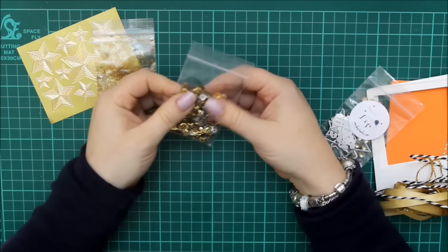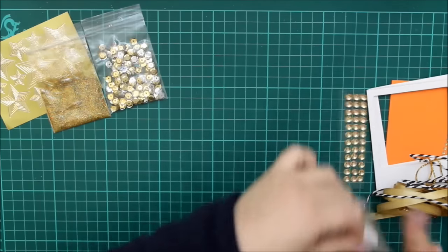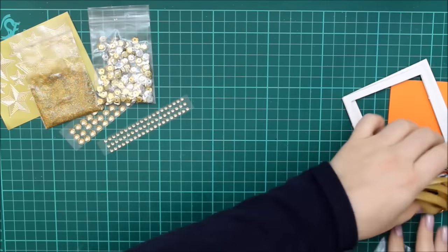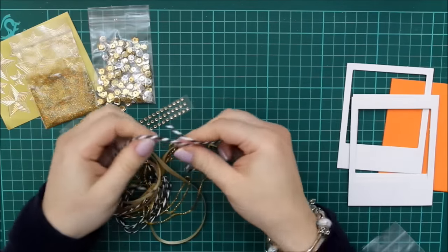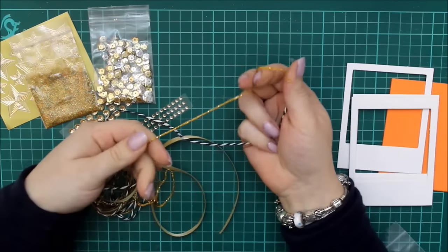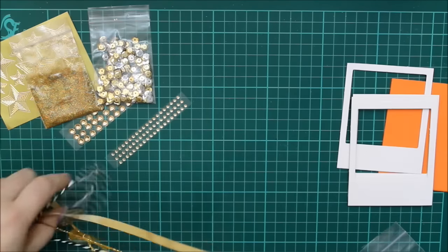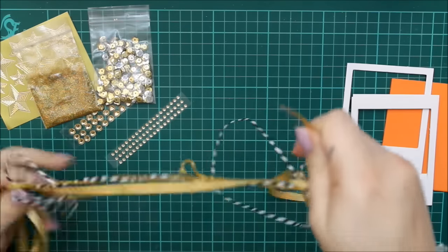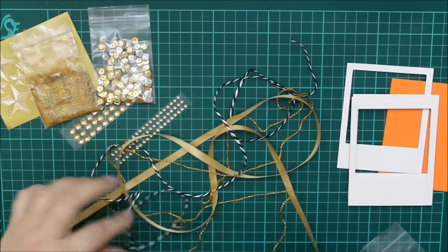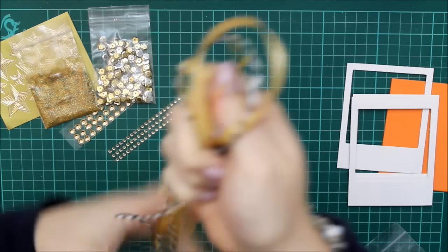A sequin mix — silver and gold, all the same size — just for a bit of bling or for a shaker card to use with the acetate. Then there are two strips of gold gems, three rows of each. And then there is some ribbon and twine — this is black and white baker twine, it's made out of paper rather than thread so it's got quite good texture and body to it. And then there is a gold glittered thread and a gold satin ribbon. They measure approximately a metre twenty-five, which I believe is just over four foot — please correct me if I'm wrong! But they will see you through to make a few cards, depending on how you like to use ribbons and threads.